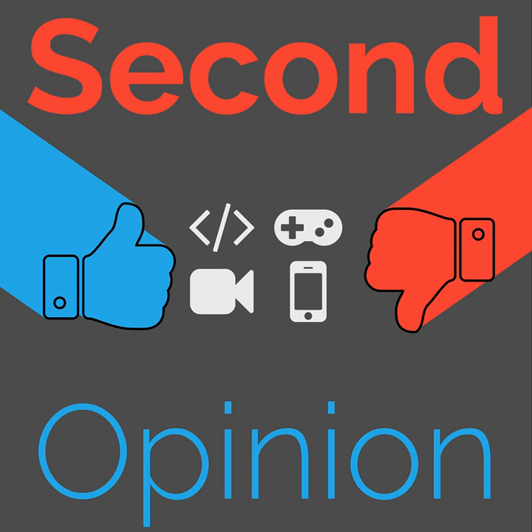Welcome to Second Opinion, the reviews show here on the Nexus. I am your host Ryan Rampersad, and today I will be reviewing the Galaxy Watch Active One. You can find the show notes for this episode at thenexus.tv/so78.